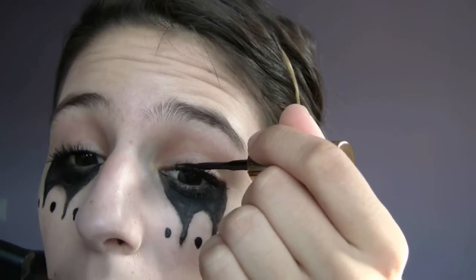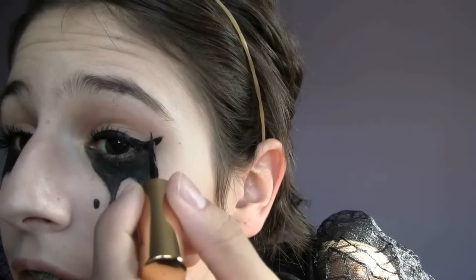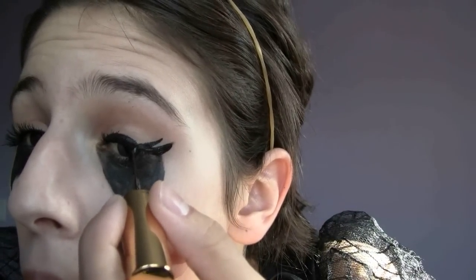Hey guys, so I just did this eye and this is how it turned out. So now we're going to be doing eyeliner. We created a little wing, and now we're going to create a thinner one right on top, kind of like eyelashes. I'm going to go do the other eye and be right back. I did the little winged look on the other side, and that's how they look.